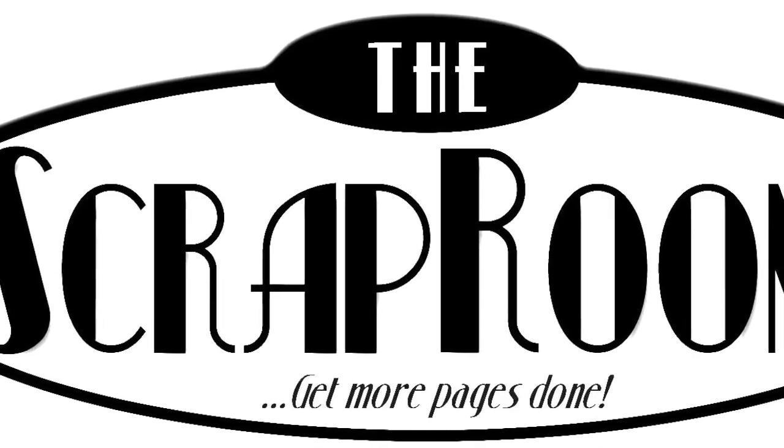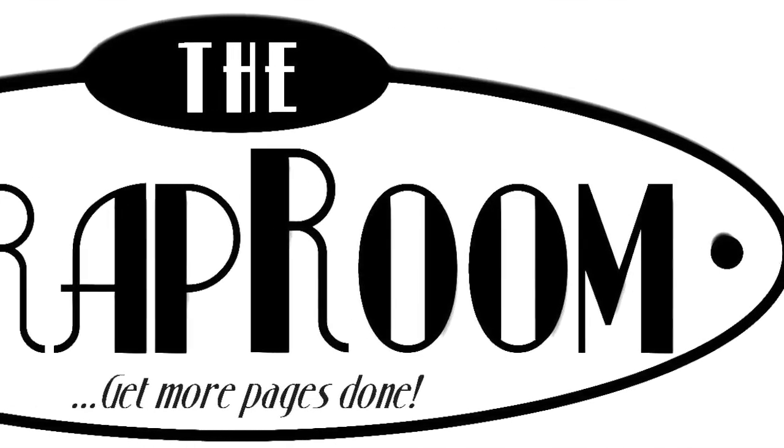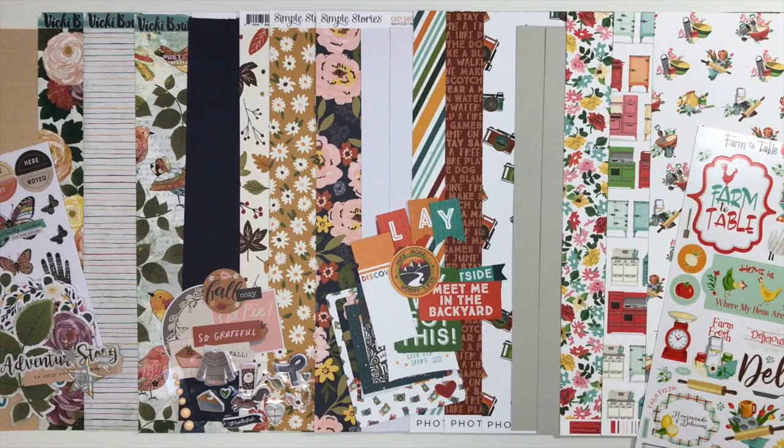Hello and welcome to the Scrap Room! I'm Tina Gale, here to share the November Flavors of the Month kit. The Flavors of the Month includes cardstock, pattern paper, and embellishments for four brand new collections. This month has some really hot collections that everybody is looking for, and that's what's awesome about the kit — you get a little bit of that new product coming in every month.